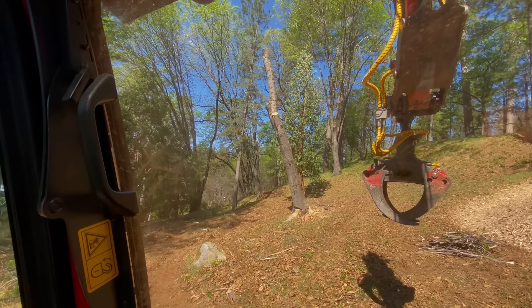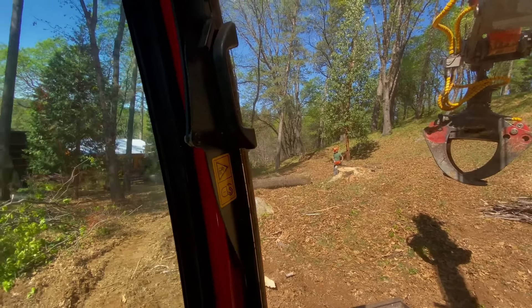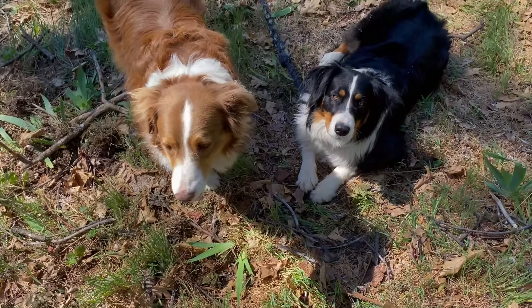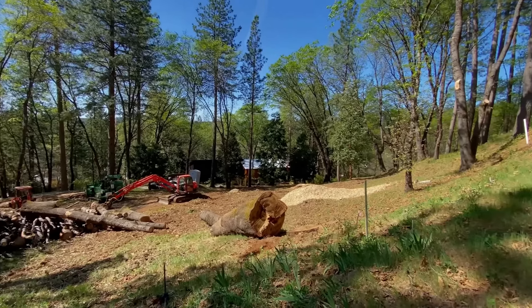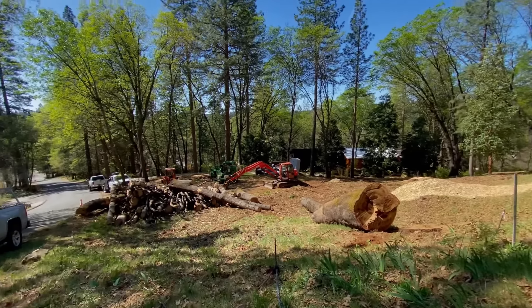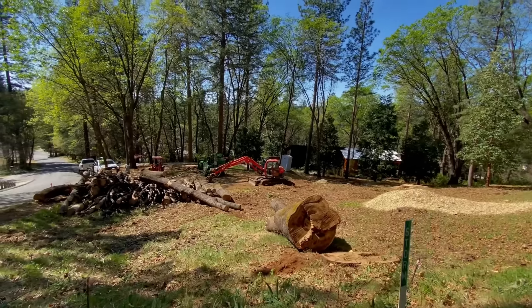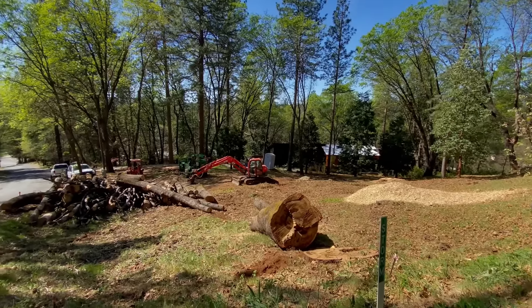Last one going down. Oh man, shaking the cab — last one shook the house! You guys aren't throwing a fit; these trees got cut down. Got a little pile of chips, big old pile of firewood. Might hold on to this video for a couple of months — maybe we'll come back and see what this place looks like with a house built here.